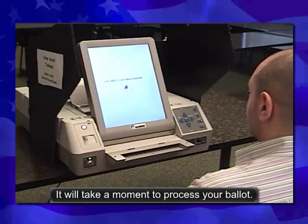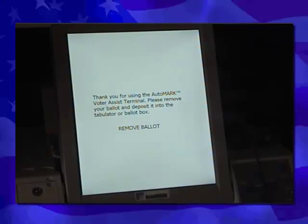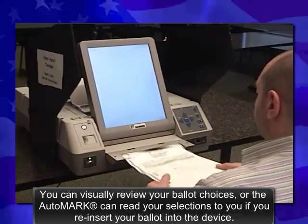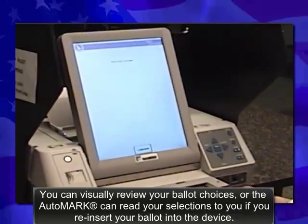It will take a moment for the system to process your ballot. Your ballot is now marked with your selections and returned to you. You can visually review your ballot choices, or the AutoMark can read your selections to you if you reinsert your ballot into the device.